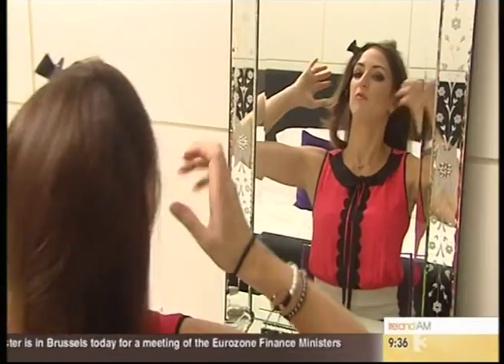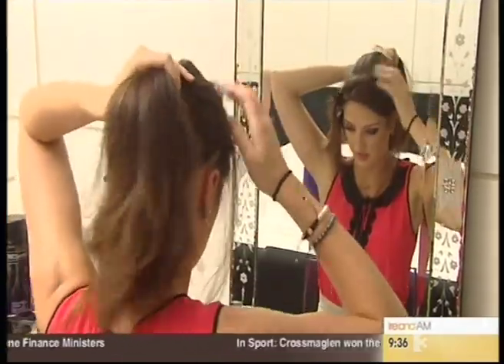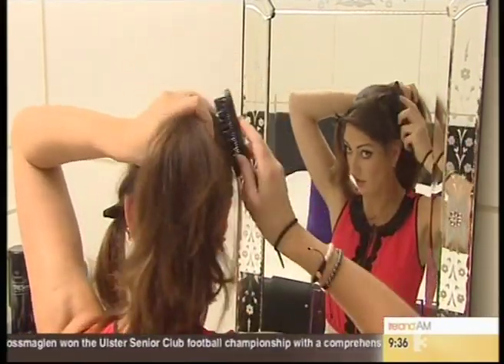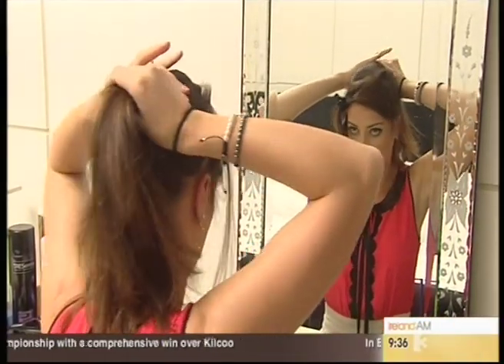Grab a bobbin and pull your hair up into a medium size ponytail — you don't want to go too high with it. It doesn't matter if you flatten your bit of backcombing here because you can always pull that up. Once there's backcombing underneath, you can always get it back later on.